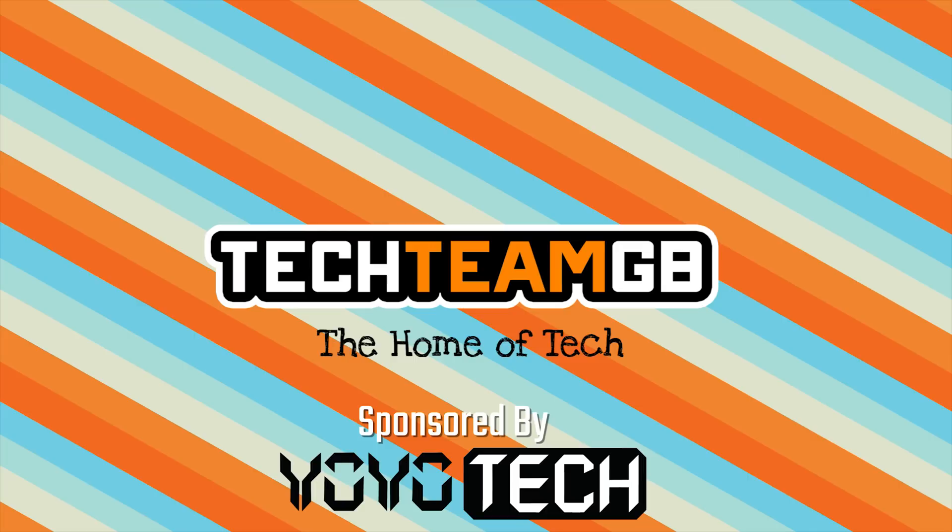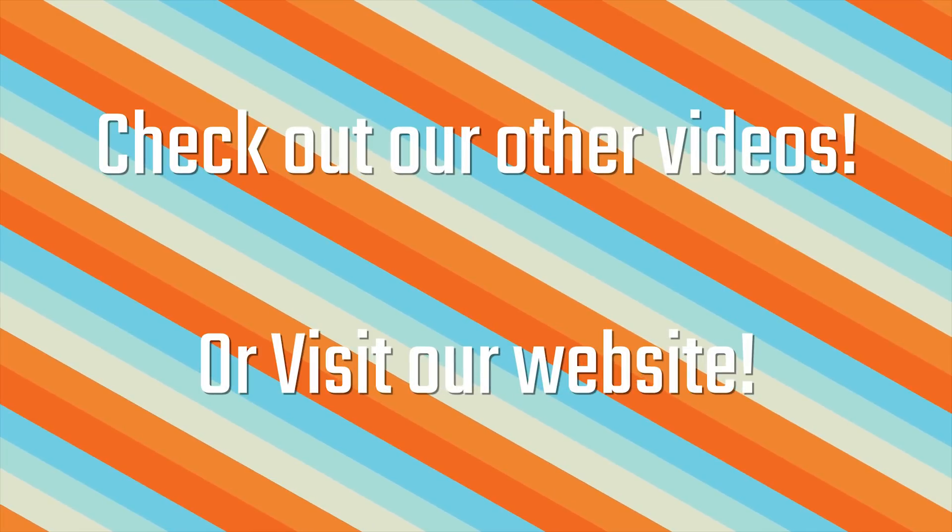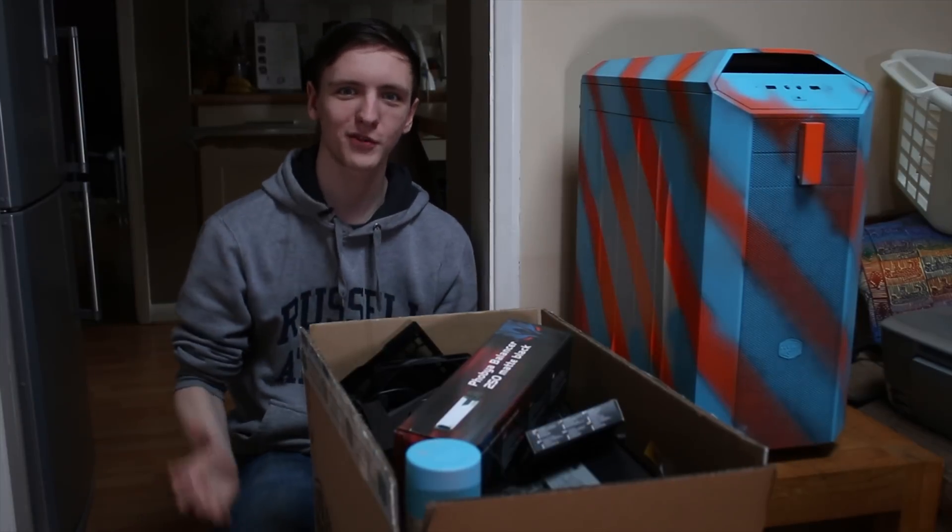Check out our website at techteamgb.co.uk for more info on both this and many other products, and also up-to-date news on all things tech. Alright, so welcome to episode 3.